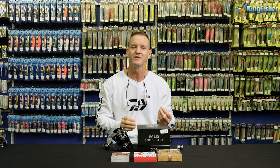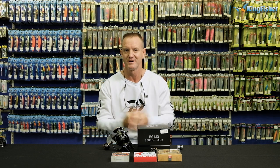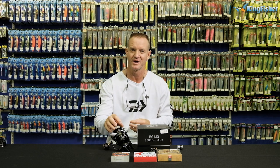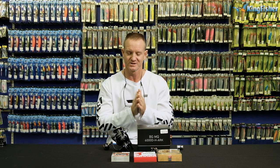Thirdly, do not over-fill it. If you over-fill it, you will get wind knots. In other words, the reel is too full — the bottom braid comes off faster than the top braid when it's been pulled off and you get wind knots. So you don't want to over-fill it and you don't want to under-fill it. I'm going to show you the easiest way to do it.